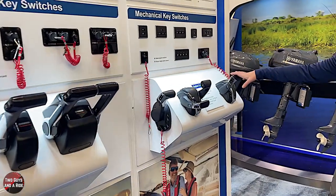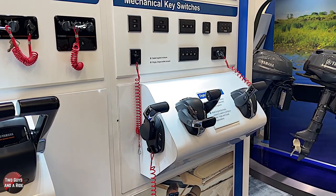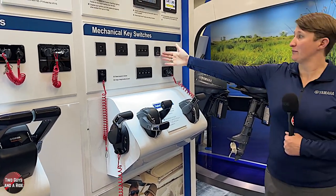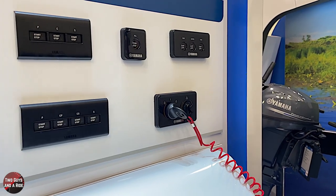Let's walk over and take a look at the controllers, in case people are not familiar with the Yamaha controllers. If you want to do this on your own without an existing Yamaha setup, you'd want to get the controllers. You've got the single top mount and the side mount — if you've got a pontoon, center console, or a little Jon boat, that would work. It comes with push button start and the same safety lanyard system that's on every other controller we have.